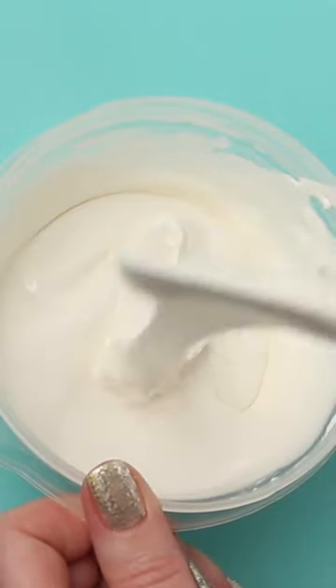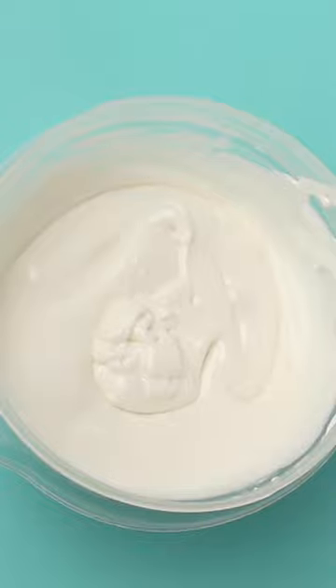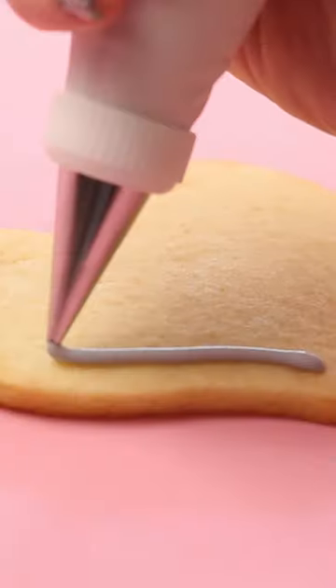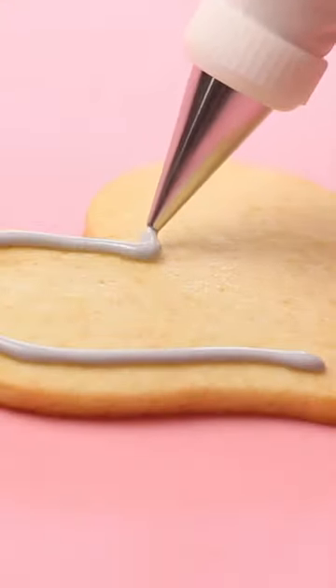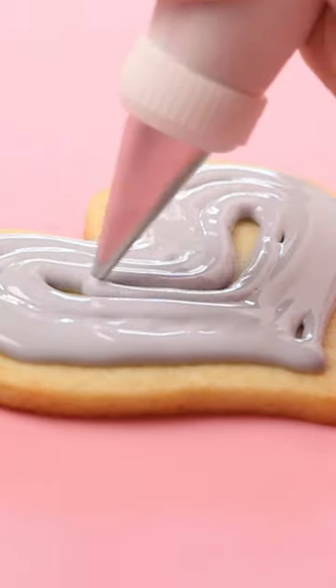Flood consistency icing is a 15 to 20 second count. That means when you take a scoop of icing out of the bowl and drop it back in, it should take between 15 and 20 seconds to be completely smooth. If you want to learn more about it, you can watch my online class Royal Icing 101.